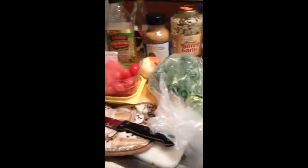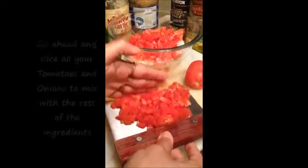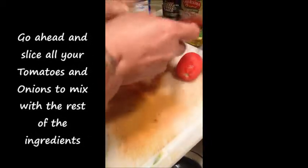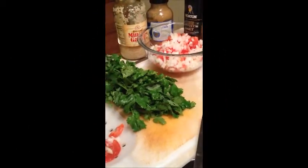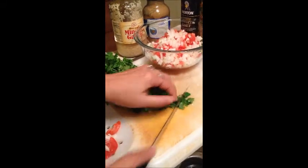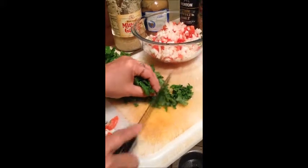My video is going to pick up from when I was cutting tomatoes, so just bear with me and enjoy the rest of the video. I rinsed off the portion I'm going to use — I'm not using the entire bag — so I'm just going to finely chop my cilantro and then add it all into the rest of my mixture.